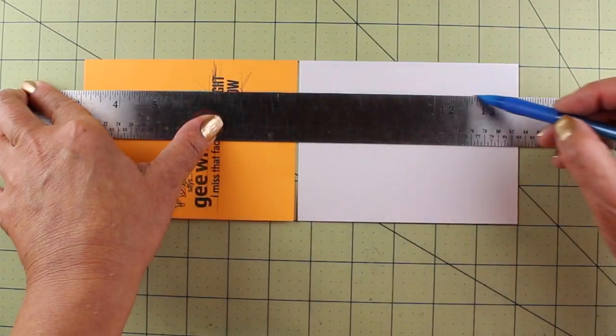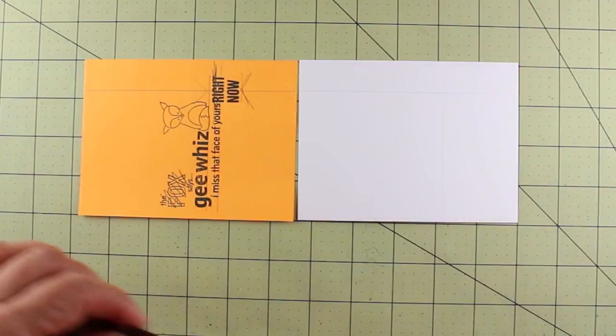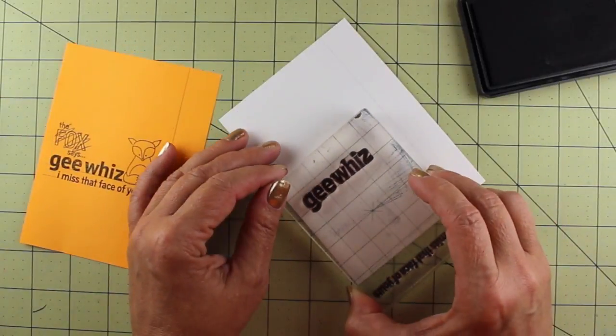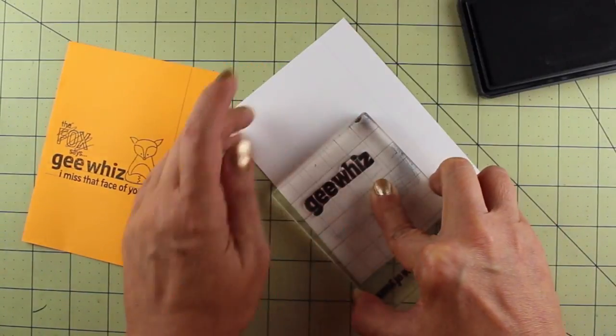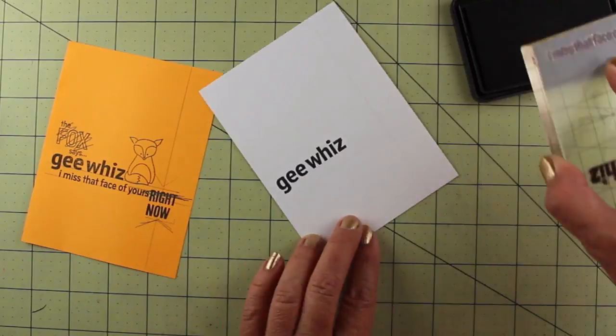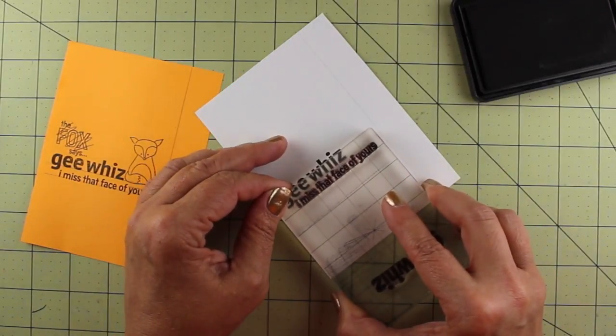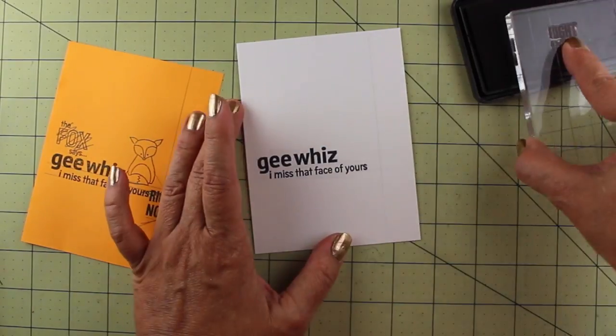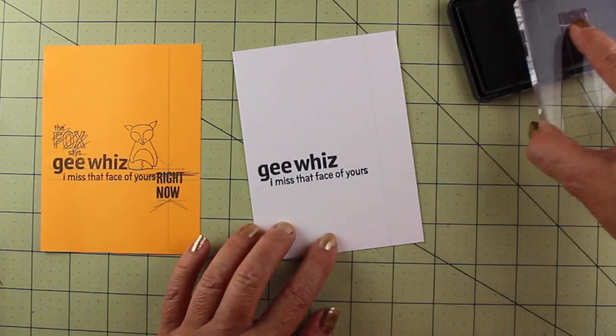This is the vertical line I started out with for my chevrons. I actually moved it in the version you're going to see in just a minute, and I'll explain why. I'm stamping all of my sentiments in Hero Arts Black ink. Anything that gives a good black is fine, and it doesn't matter if it's not Copic friendly as long as you're not going to use marker strokes with it.